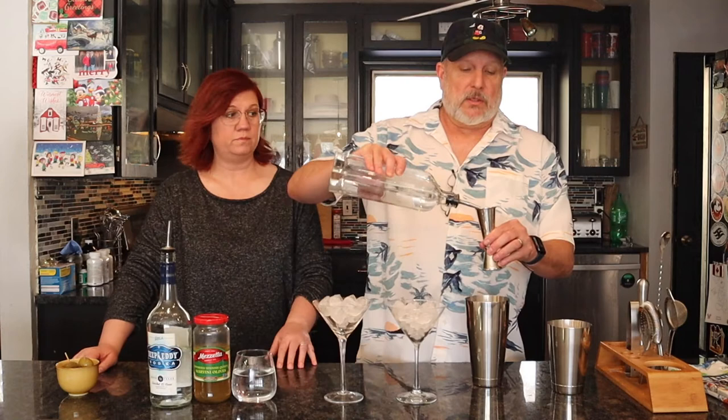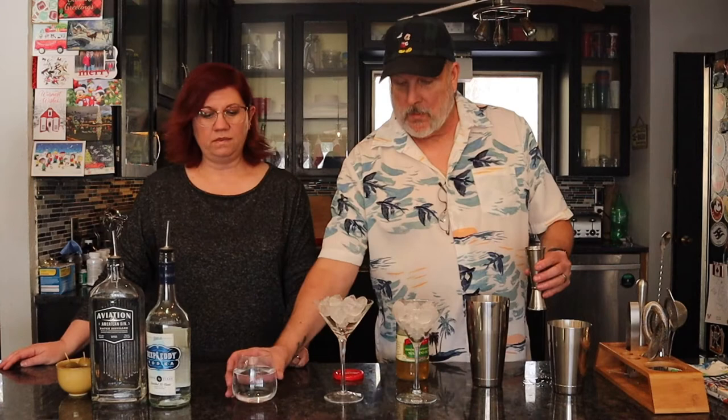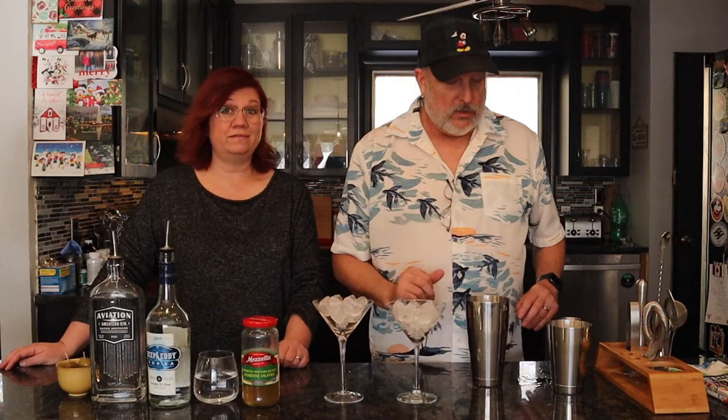We're using pour spouts — it makes it so much easier and makes us look very official. Two ounces of gin, two ounces of olive juice because we like our martinis extra dirty, and then one ounce of water because I like it just a little more diluted. Super simple — that makes five ounces, which fills these five-ounce martini glasses.